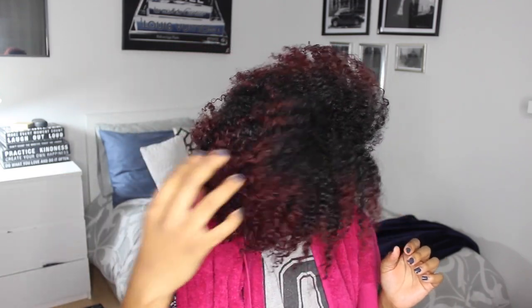My hair is freshly washed and I just had that shower cap on it while I did my makeup so that I could keep it nice and moisturized and wet for styling.